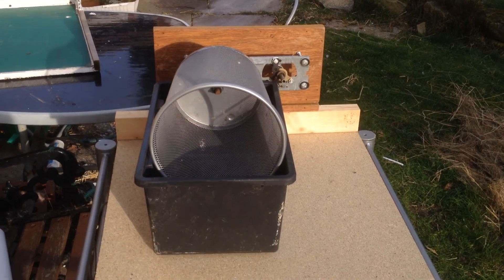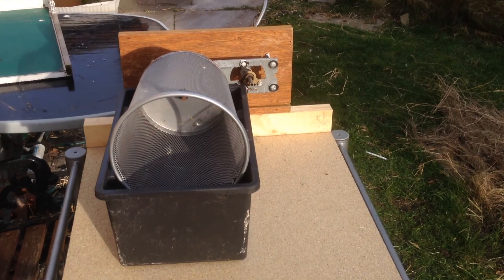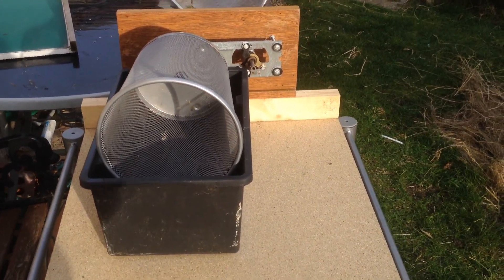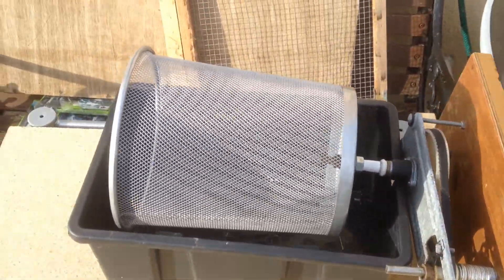Hi guys, I just thought I'd show you a quick video of a hand powered DIY trommel that a friend of mine has just made and brought round to show me. It's a handy little thing, it just needs securing up that little bit more, but I can see the potential of it.